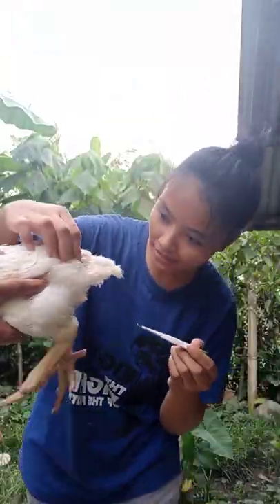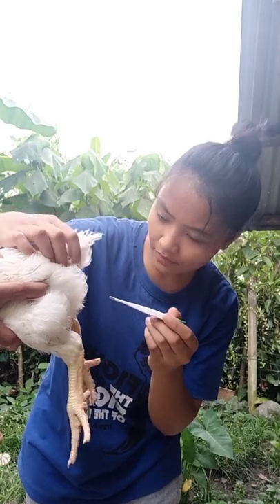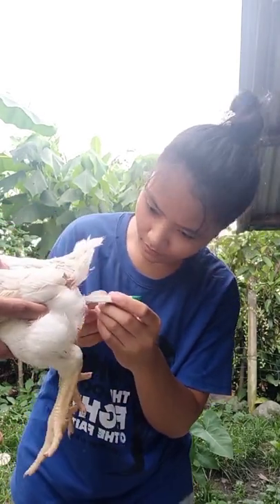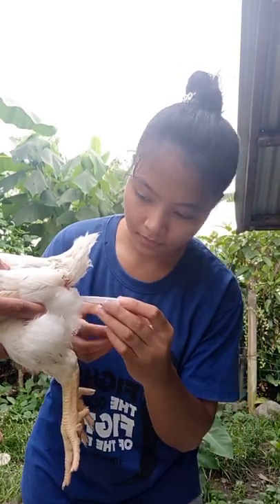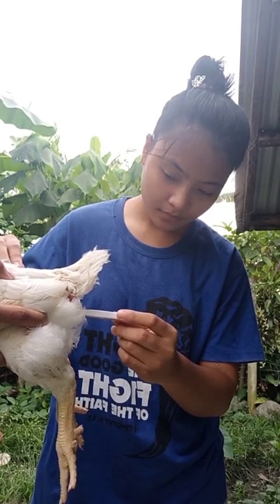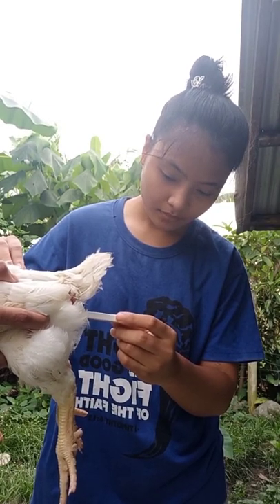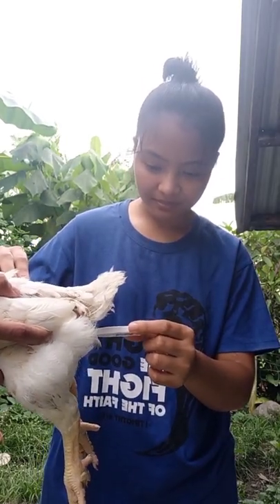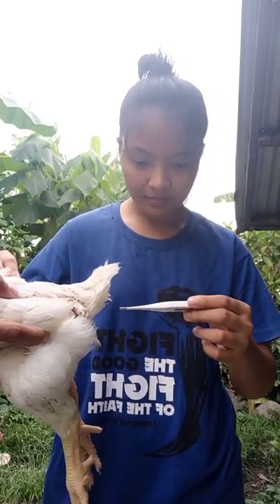As you can see, I used the thermometer to check the temperature of the chicken. I gently inserted the thermometer into the cloaca. The chicken's temperature should be between 40.6°C and 41.7°C. Here it is 41.4°C, which is still normal — so this chicken is fit for slaughtering.